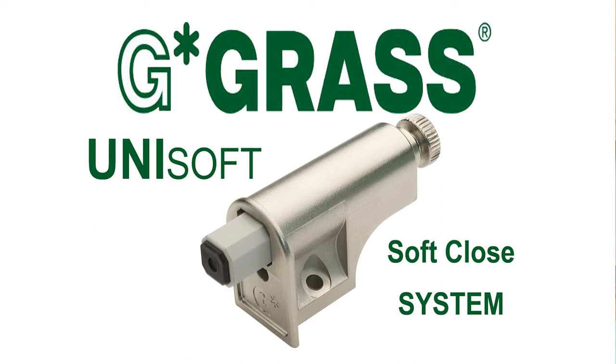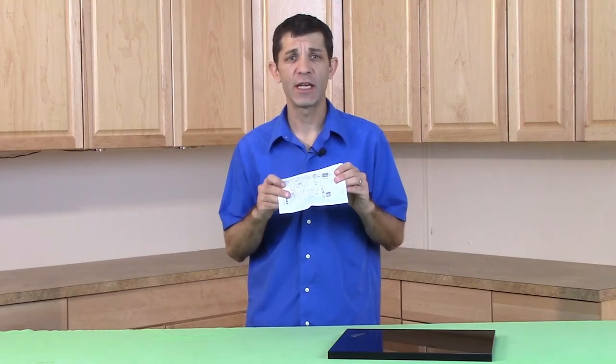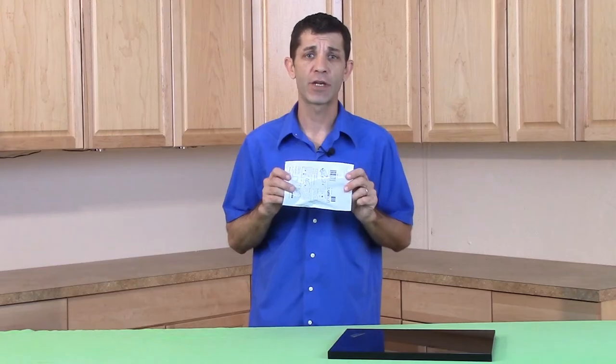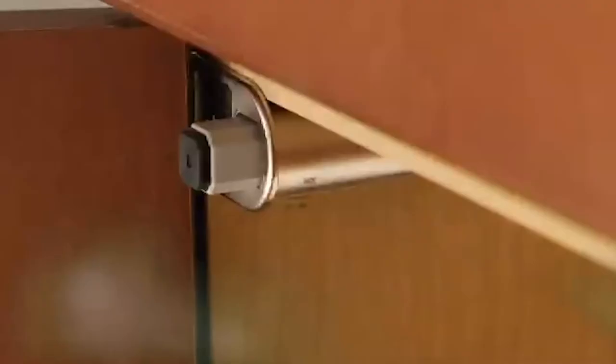Hi, I'm David with CabinetParts.com and today I'm going to show you how to install the Gras Unisoft device. The Gras Unisoft is the latest innovation in soft close systems that mounts independently from your hinges and instantly allows your cabinet door to close quietly and smoothly.